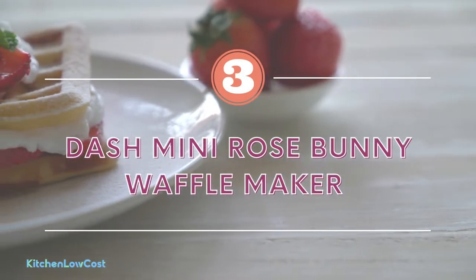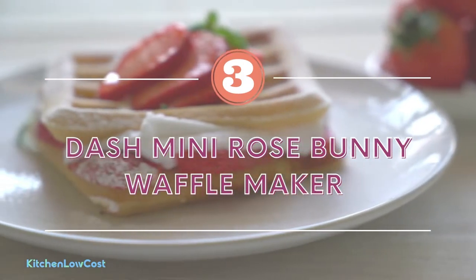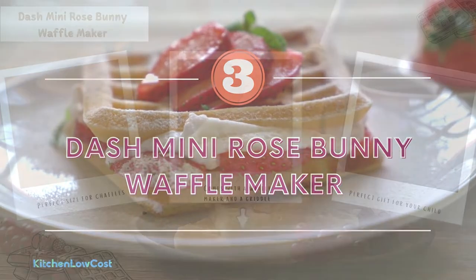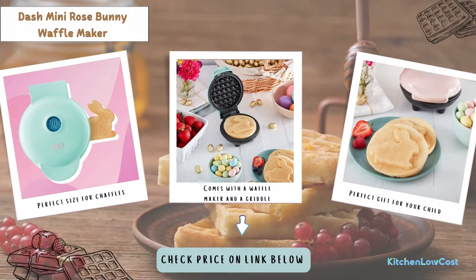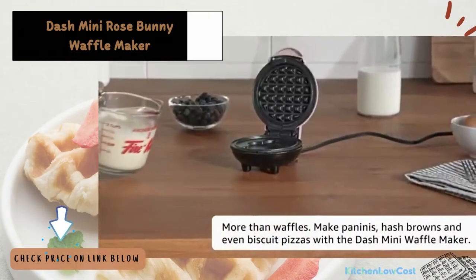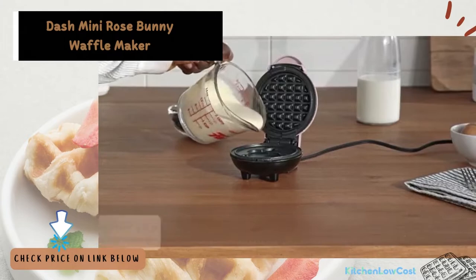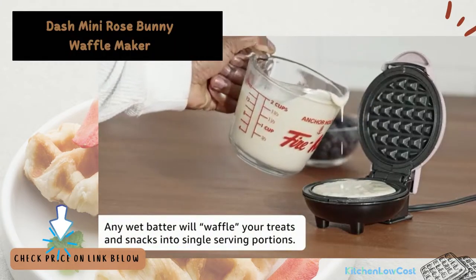The number three is the Dash Mini Rose Bunny Waffle Maker. It's undoubtedly a fan favorite and reasonably priced. It has a small and compact design, which is the perfect size for chaffles. It also comes with a waffle maker and a griddle. You may choose between aqua and red, and if you buy a three-pack, you'll get three distinct colors. This option is fantastic because it can be used as a griddle or a waffle maker, making it a really useful tool, and it's exactly the right size for chaffles.